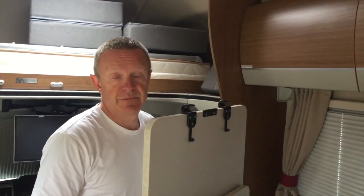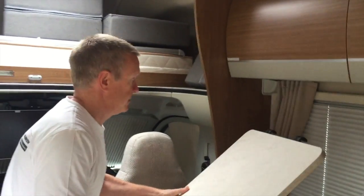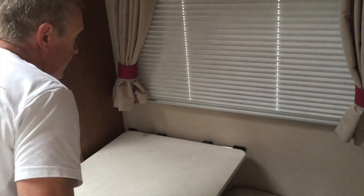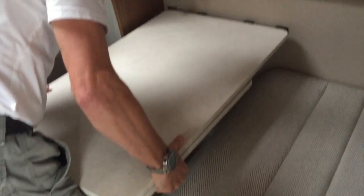Okay so the table is now ready to put into the forward area here. I'm just going to do the reverse of what we did before — just carefully put that onto the bar, press in the button, and return the leg to its vertical position.